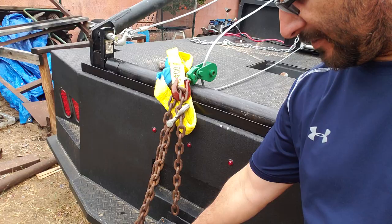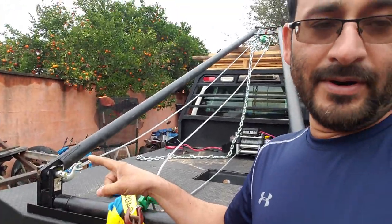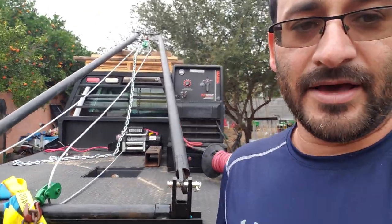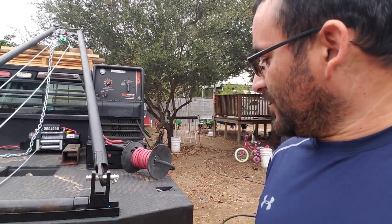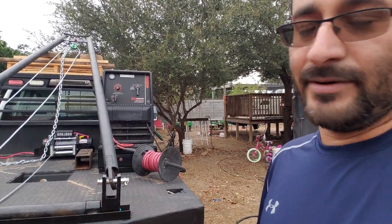The other option I have would be to get something like this square tube, slide it over this two-inch hitch, put a pipe upwards, and put the pulley over here. That'll give it enough clearance and height, but it's going to look all MacGyver and I wouldn't feel comfortable driving around town with that.